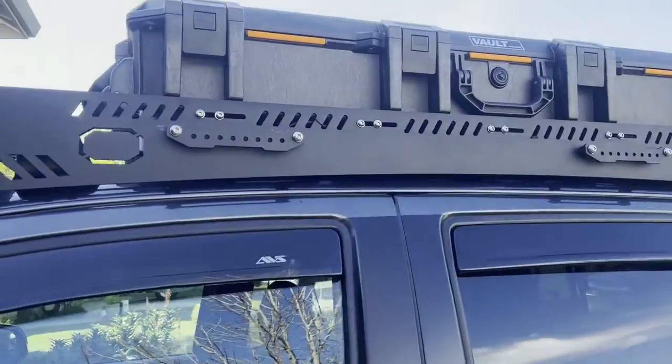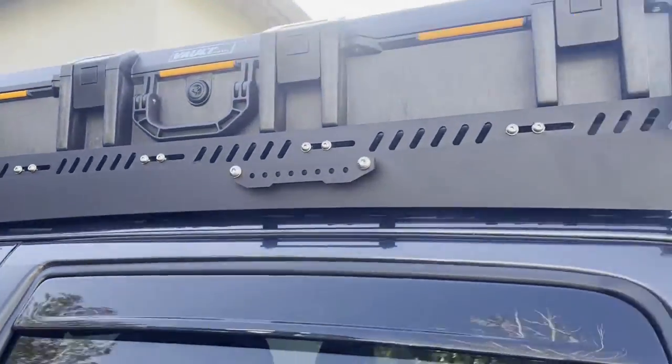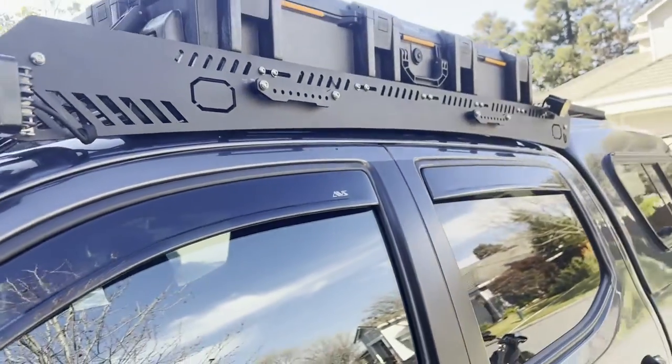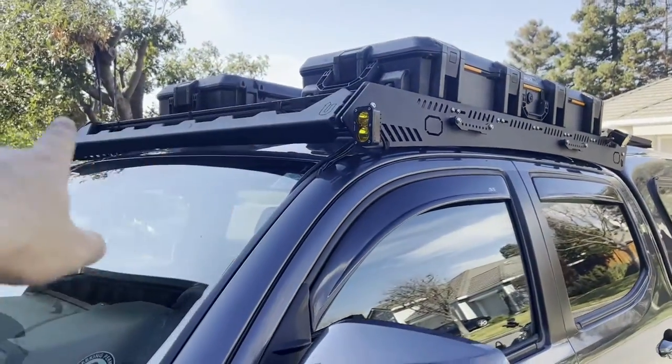Now you guys can see what the Pelican cases look like when they're mounted. We did the Baja lights — we'll do a video on that for you guys later on a different setup when we put on the LP4s.